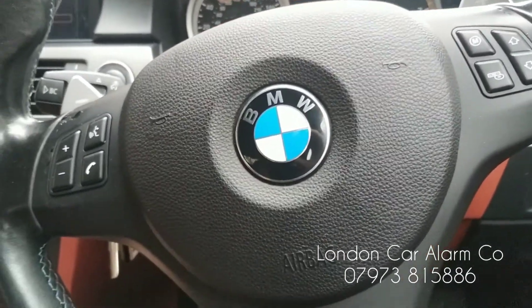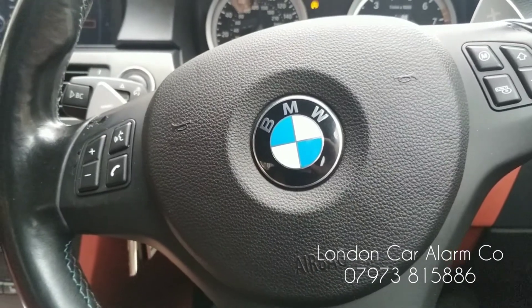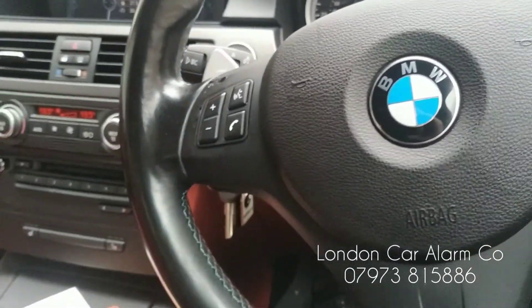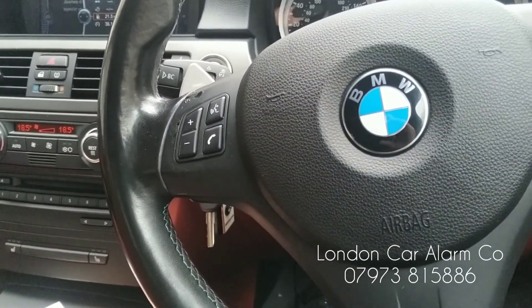Really straightforward, really clever — hope you found this video helpful. My name's Otto, company's called London Car Alarm Company. The number to reach me is 0208 906 0478. Thank you very much for watching, bye.